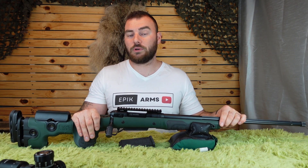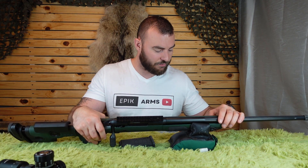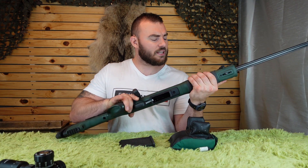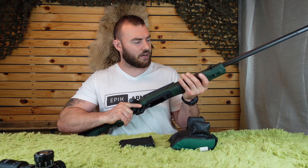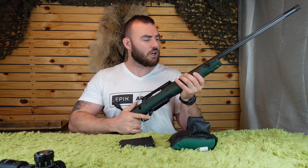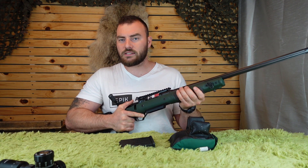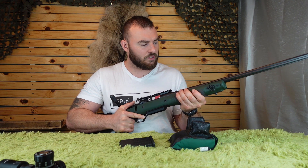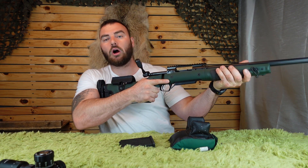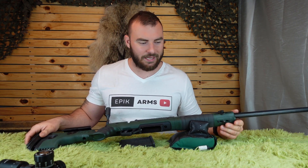This stock is free-floated, as you'd obviously expect. We have QD slots on both sides and a sling swivel stud on the bottom. The front portion of this stock is a little beefier than I expected — on more hunting-oriented rifles you typically see a narrower forend. I'm not sure someone with small hands would appreciate such a large forend here, but with large hands, I'm not complaining.